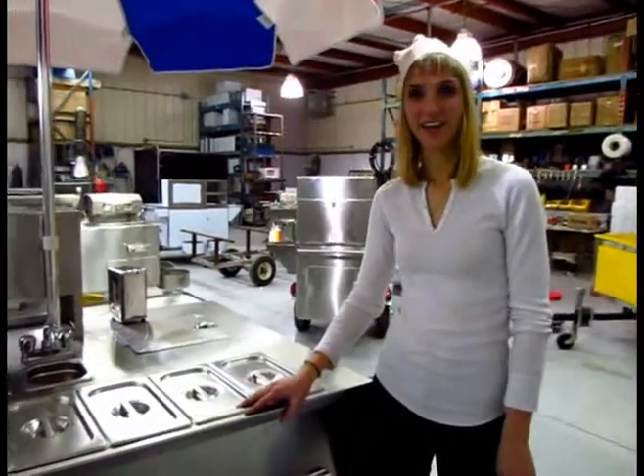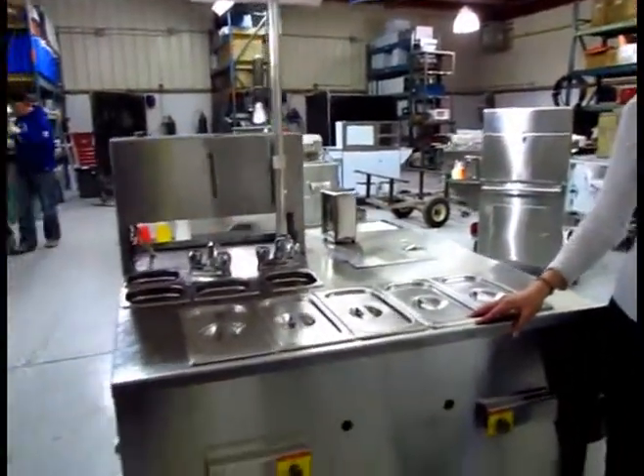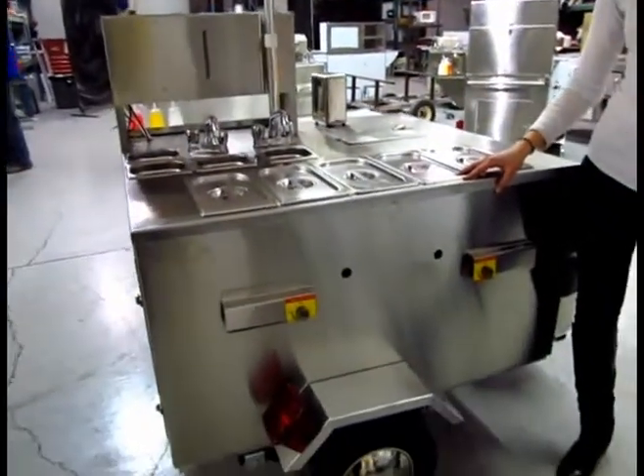Thanks for tuning in. This is our Goliath Cart. Take care, we'll see you next time.